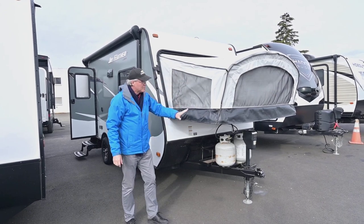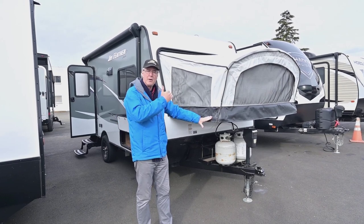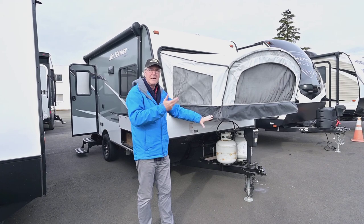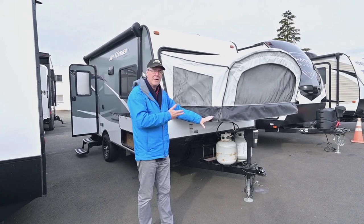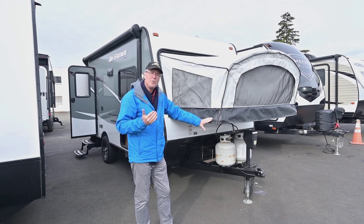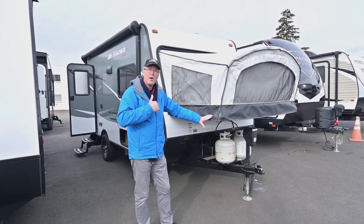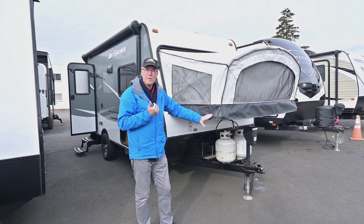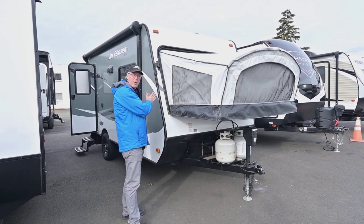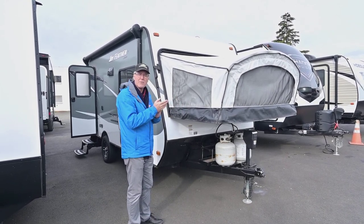These are on a cable system — there's a cable that runs on both sides — so when you flip this down it's very easy to open and close. When you're done camping, close it up, get home, open it back up, and let it dry out pretty quickly. It doesn't take a lot of effort. Also with a hybrid you can load and unload the trailer unlike a tent trailer, because when these are all up and folded up they don't take up any space inside.